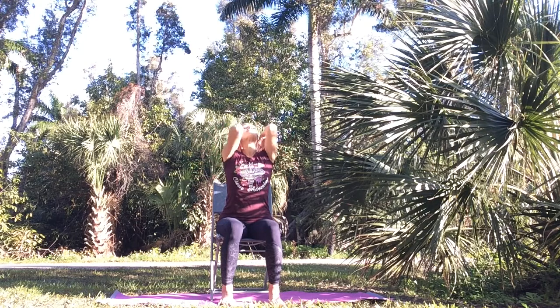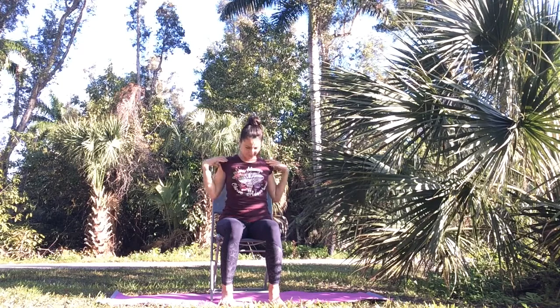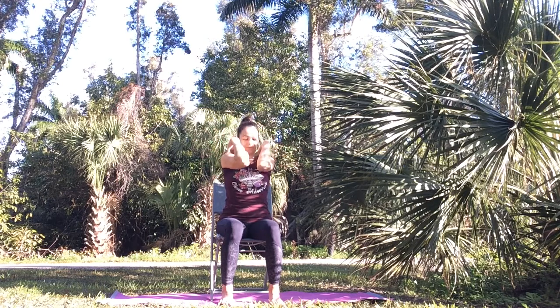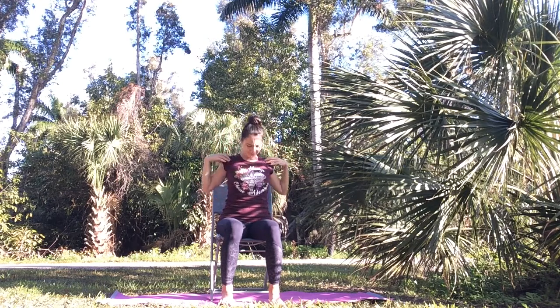Inhale, open your chest. Exhale, round your spine, chin to your chest, elbows towards each other. Keep working with your breath, especially the exhale to release tension. Remember to relax everything else.